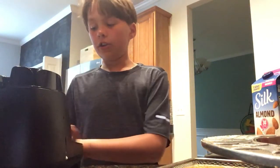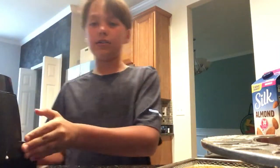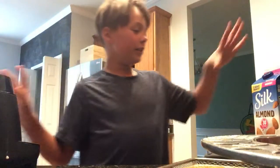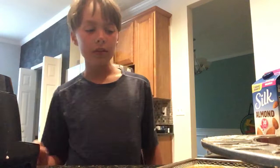Get your blender and put in the milk, Oreos, and the vanilla ice cream. Add a tad bit of ice — not that much, just a tad bit — and then blend it up on low.